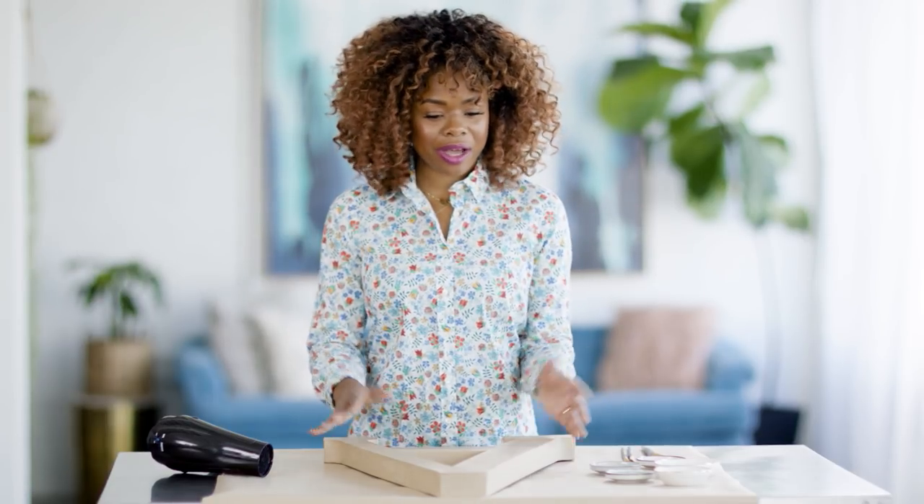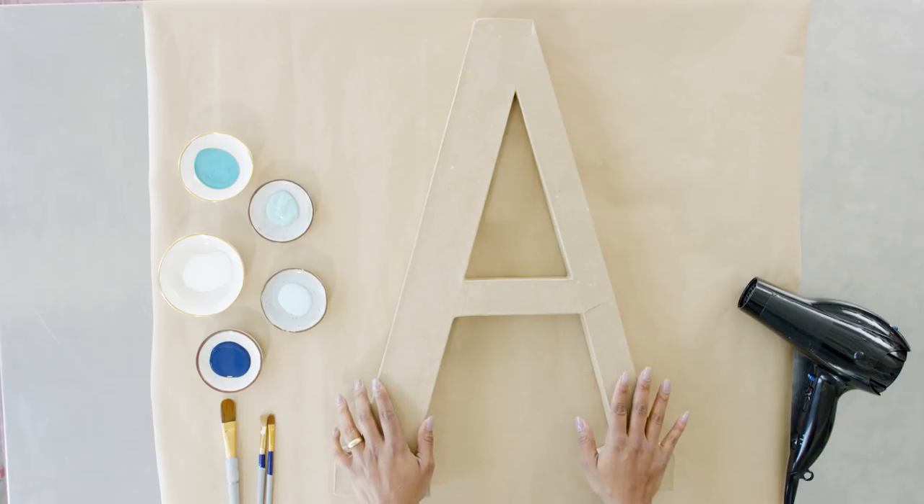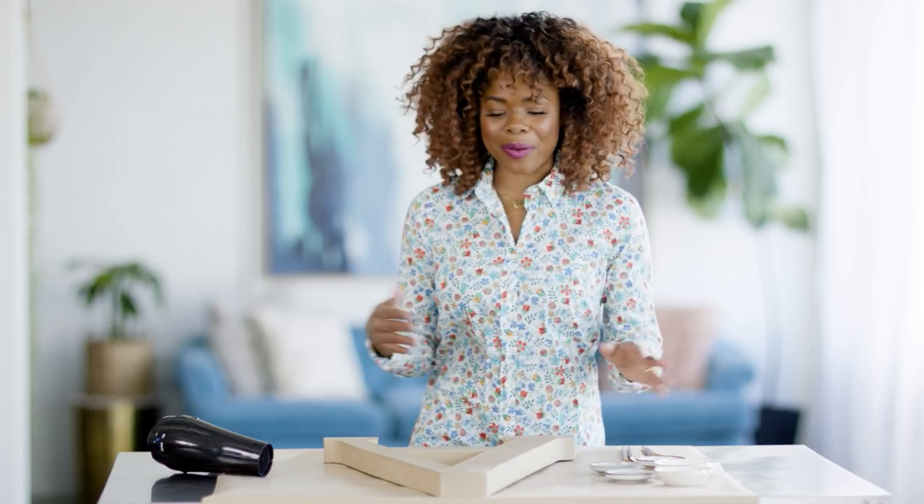Hello and welcome back to HGTV Handmade. I am Maria Antoinette and today we are going to be doing our own take on the marquee — the big signs — something to bring out maybe your last name in your home. We're going to customize a large paper mache letter with some paints, and I want to show you some really cool techniques. Let's get started.